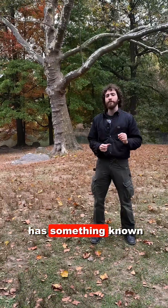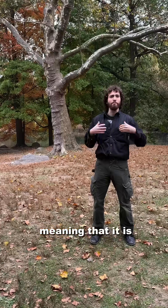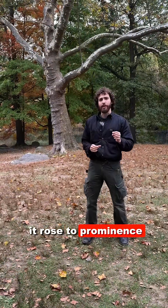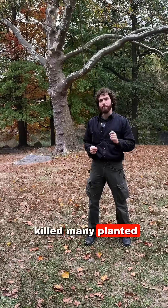Because this tree is a hybrid, it has something known as hybrid vigor, or heterosis, basically meaning that it is more aggressive and disease-resistant than either of its parents. London Plane Tree is very tolerant of air pollution, and it rose to prominence during a long period of time in Europe when air pollution killed many planted trees.